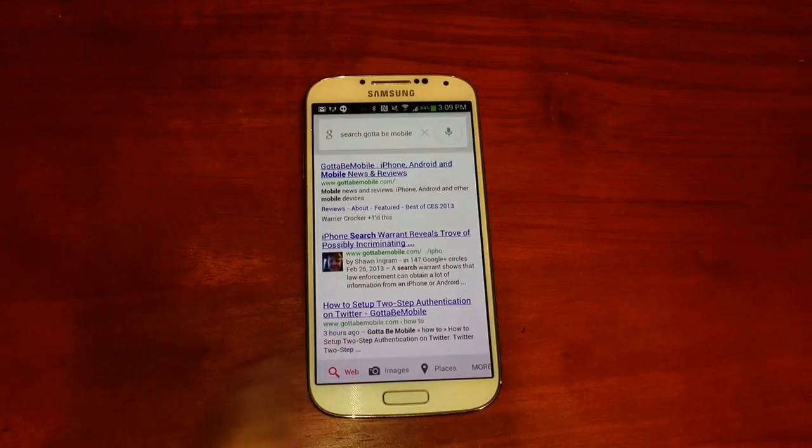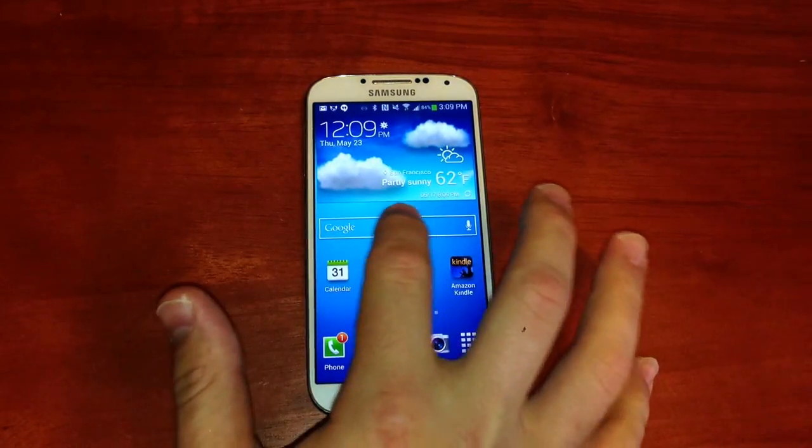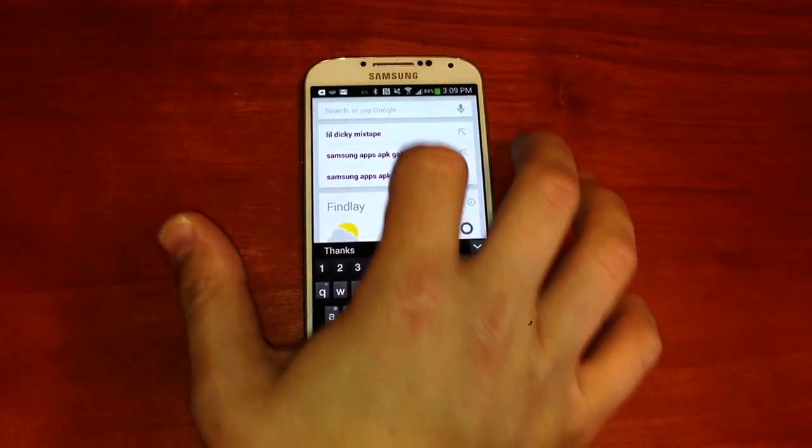If you haven't already set up Google Now, you may need to tap on this bar right here to launch into it and turn things on.